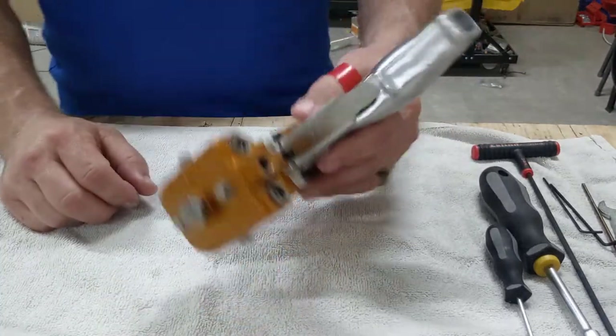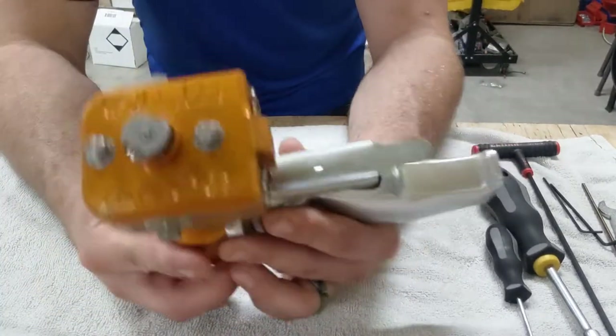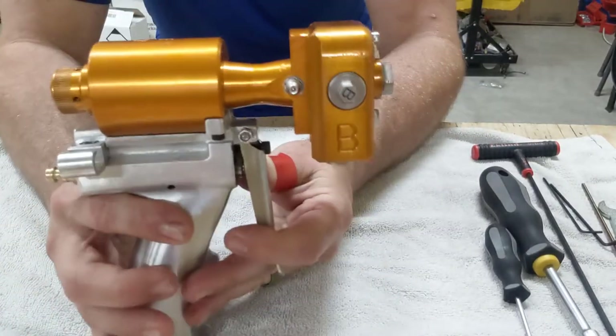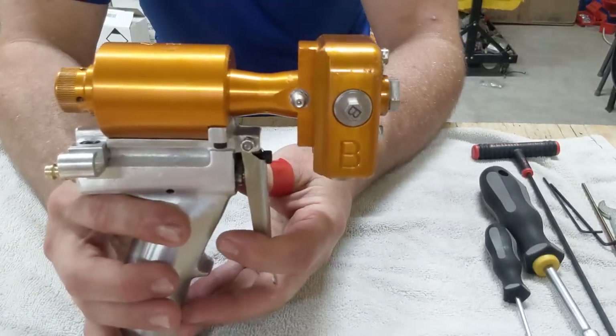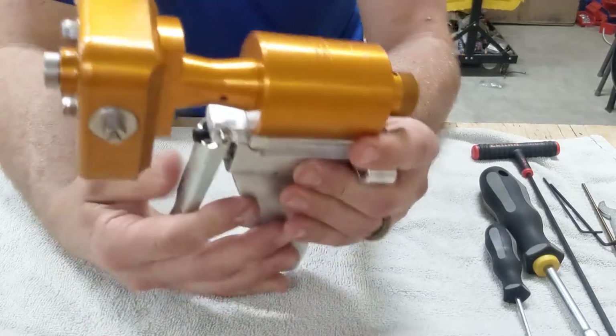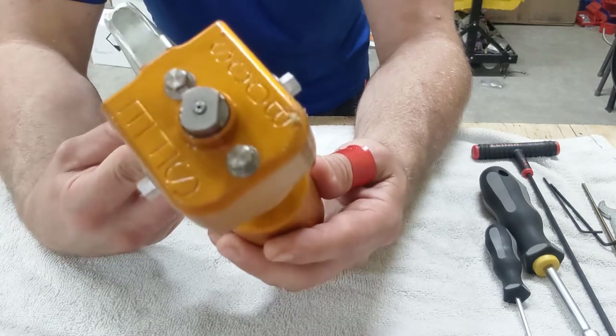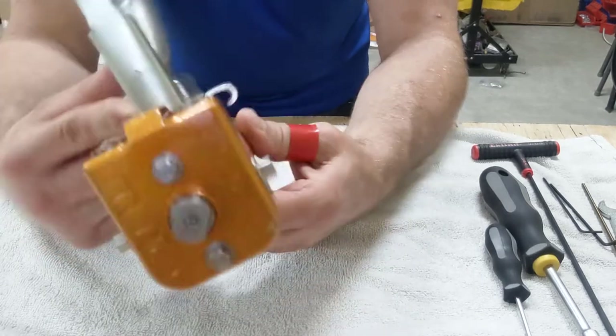I wanted to do a complete breakdown of the Bosch Gen 2 gun to show you how this whole thing comes apart. I'll try to make this as quick as I can and hopefully point out some things that you should know.